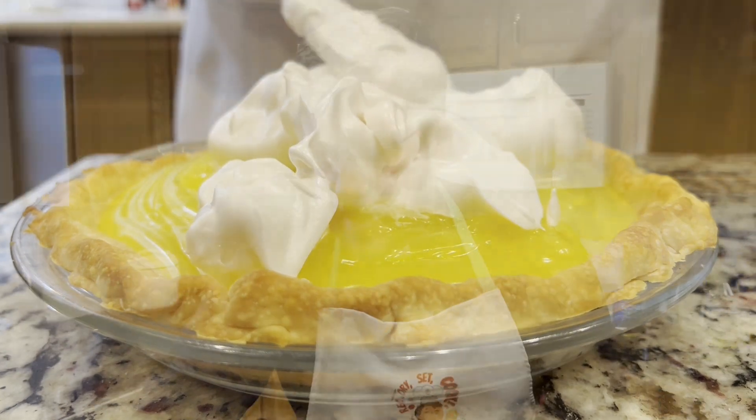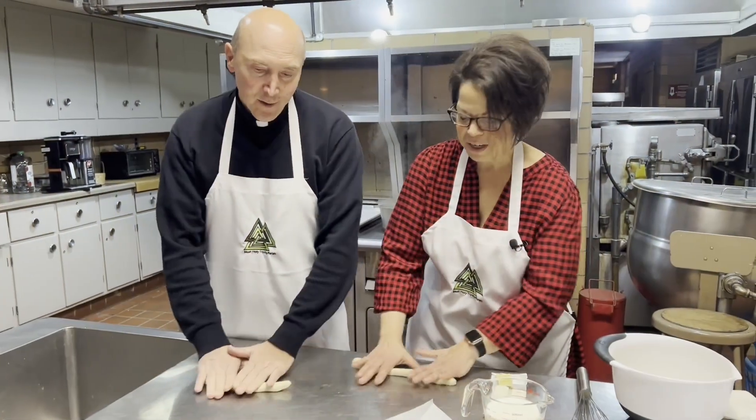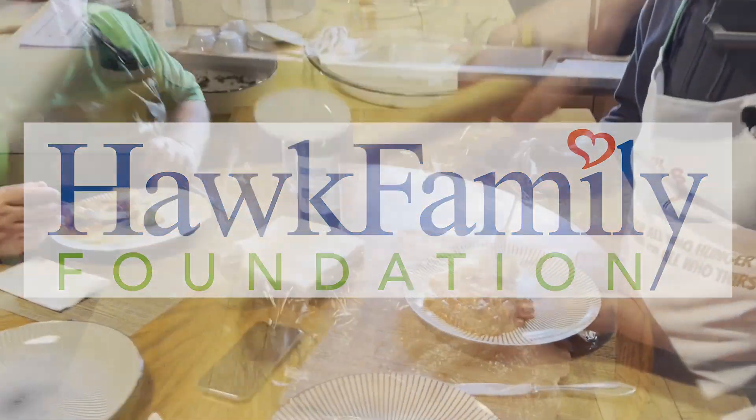Welcome to Rectory Set Cook, a Diocese of Scranton showdown of pastor chefs, presented by the Hawk Family Foundation. Bon Appetit!